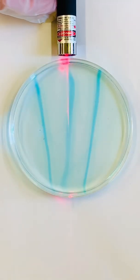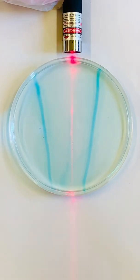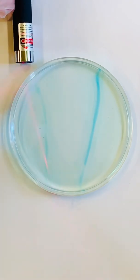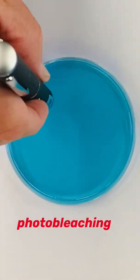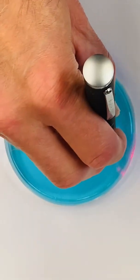Now check out what happens if we shine a red laser through the blue dye that's been formed. Hey, it's acting like an eraser. In this case, the red laser is causing the blue dye to undergo a process known as photobleaching. The photobleaching effect can be used to draw some pretty interesting designs in a solution of methylene blue.